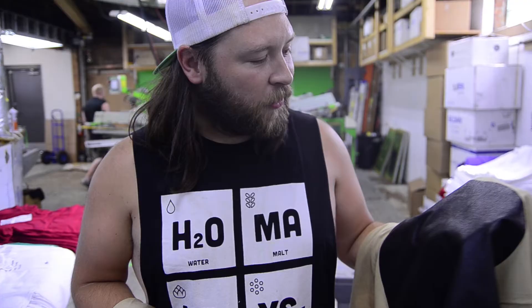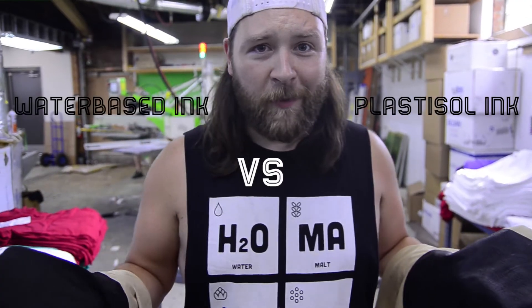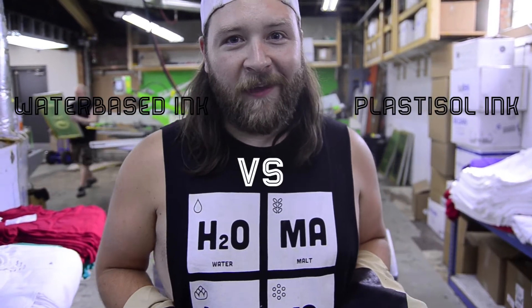Have you ever felt really hot and sweaty when you're wearing a screen printed t-shirt? Well, that's because it was printed with Plastisol ink. In this video we're going to show you the difference between the breathability of Plastisol ink and water-based ink using a simple water test.